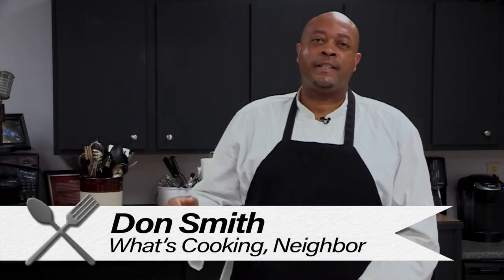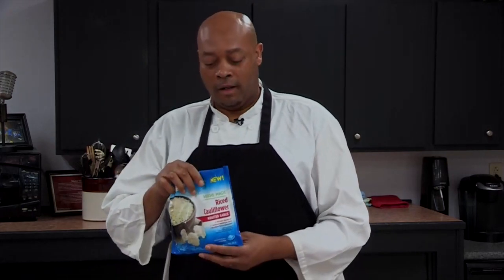What's up guys, I'm Don Smith and this is What's Cooking Neighbor. As always, I'm going to take your taste buds on a culinary journey. Today we're going to do something a little healthy — yes, I know, I can't believe I said that myself. We're going to have a pan-seared chicken with a sun-dried tomato sauce, and we're going to do it with a little bit of cauliflower rice.